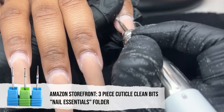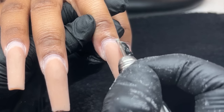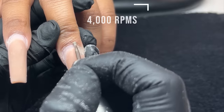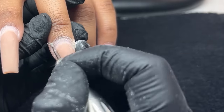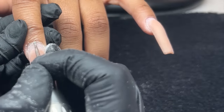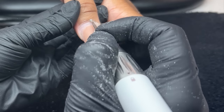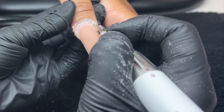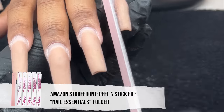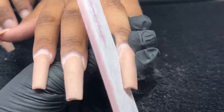Next, we're going in with the cuticle ball bit. I don't like to trim or nip anything off if it's not necessary, so I'm just going to go in and gently buff off that dead skin. Any dryness she may have will easily flake off at this point — very satisfying. Still at 4,000 RPMs with a very light amount of pressure.